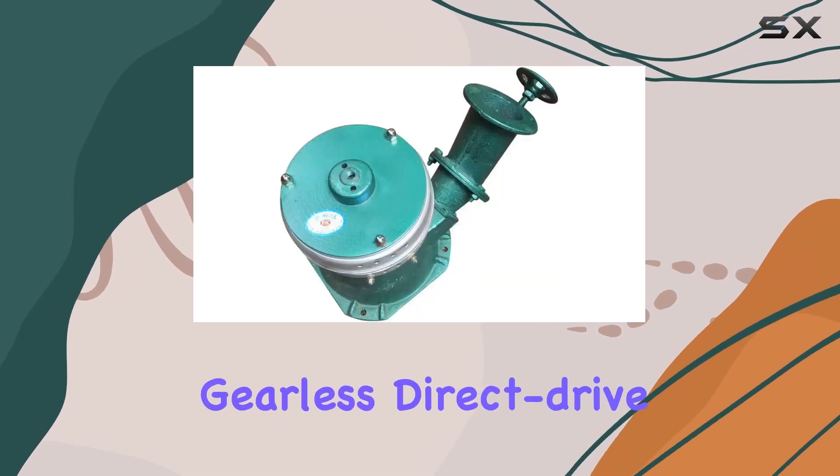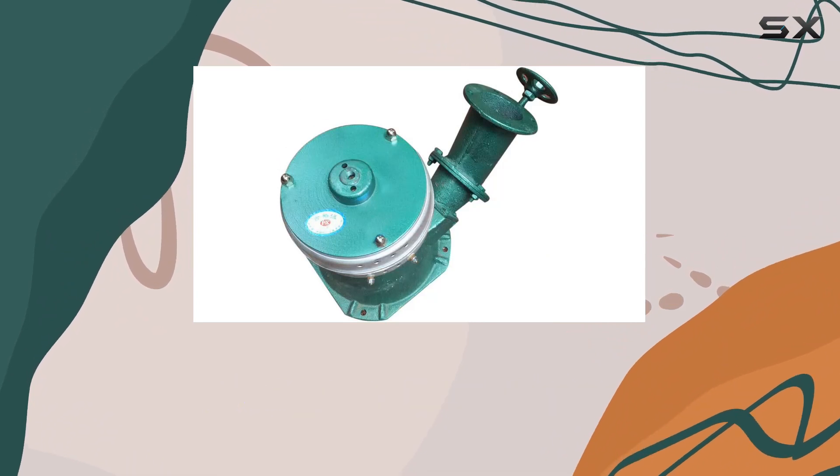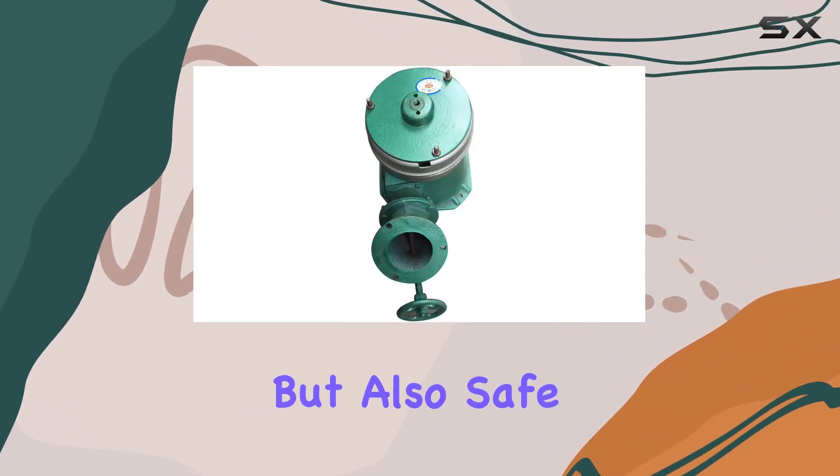Operating gearless, direct drive, and with a low rare-earth permanent magnet generator, it's not only easy to use but also safe for maintenance.